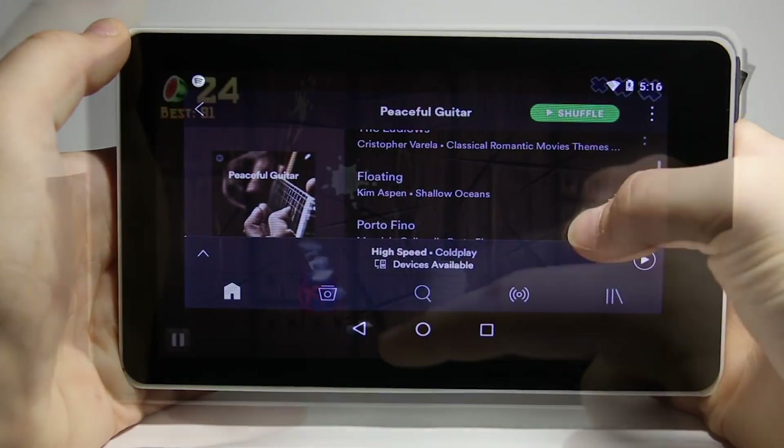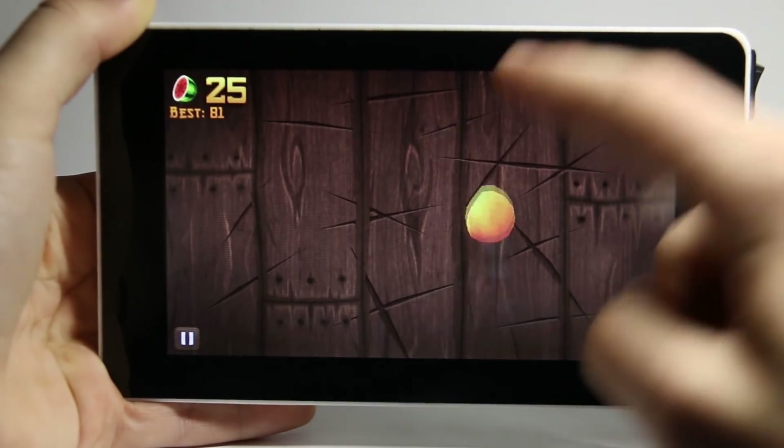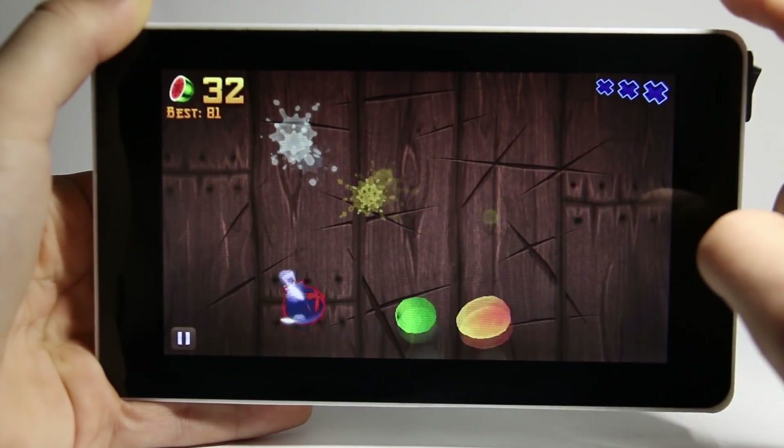I then tried out some social media apps and they ran perfectly smooth. Next, I tested out a few games. Fruit Ninja had a small amount of lag when opened, but when I got into the game itself there was no noticeable lag.